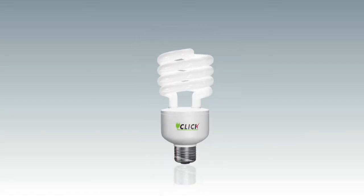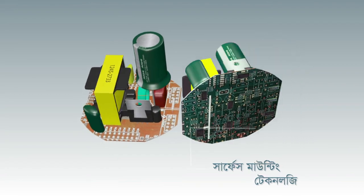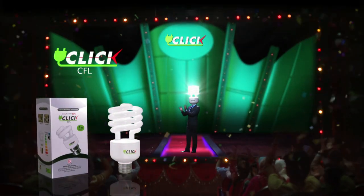Click CFL is a great tri-phosphor. Surface Mounting Technology is a great day. It's a great energy saving light. Click CFL to purchase, supported by GPS discussions.